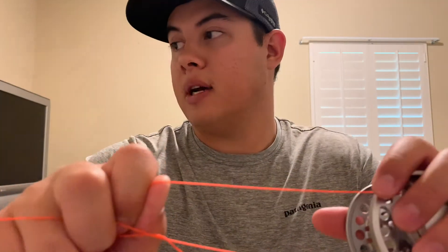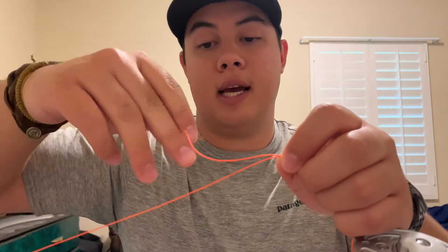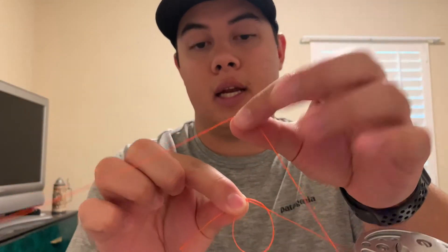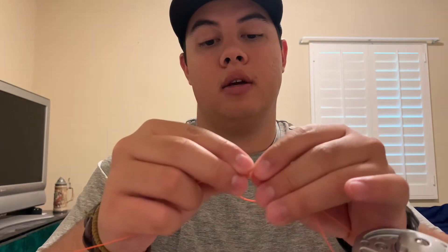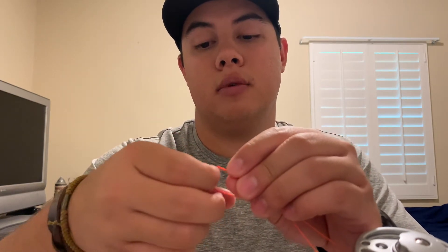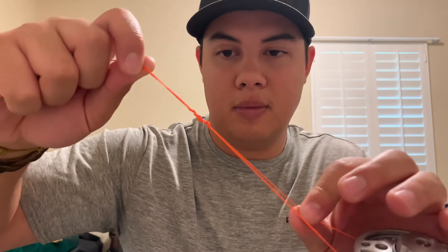Once we've got that on there, to make the uni knot you take the standing end and you take the tag end looped around the reel, then take them both and pinch them. With the tag end, you kind of loop it around and create a loop right next to the standing end — not going around the standing end. With this extra tag end, you take it and wrap it around. I like to do five times. I prefer five because it makes a real nice strong tight knot. Once I have it looped through five times, I pull on it a little bit just to establish the knot.